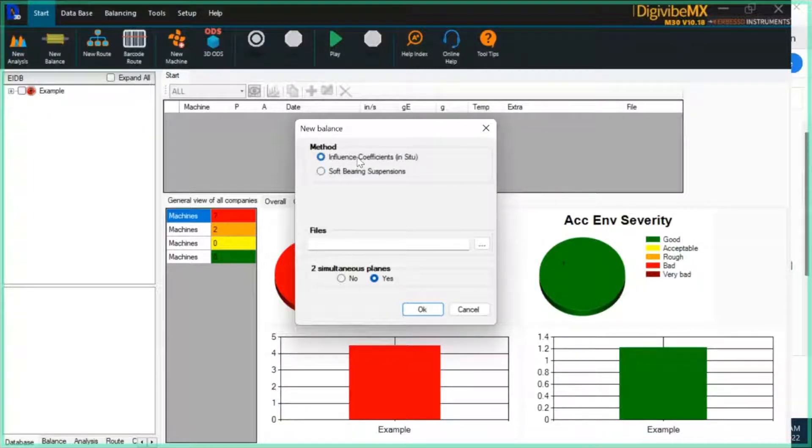The influence coefficients method is a general all-purpose in-situ balancing routine to be used on an assembled machine in place — one that you can't tear down and can't necessarily take any measurements on. The influence coefficients method only depends on your ability to apply a trial mass to the rotor and collect one initial recording with the machine in its initial state, and then a second recording with a trial mass applied.